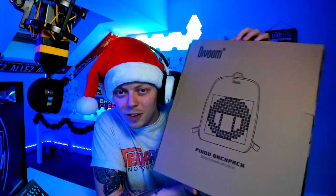Hey, what is going on everybody, welcome to a very festive Spud Gaming video! I apologize that I've not been here very much recently as I've been very busy, but I am back now and I'm going to be posting a lot more videos over the next few weeks. Today's video is going to be very fun indeed because I am going to be unboxing and reviewing this fantastic Pixu backpack, which has been sent to me by the guys over at Divoom.